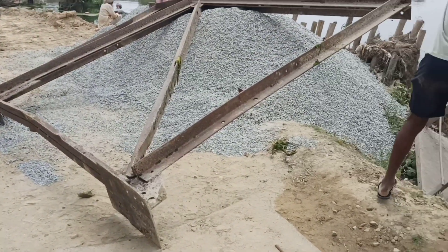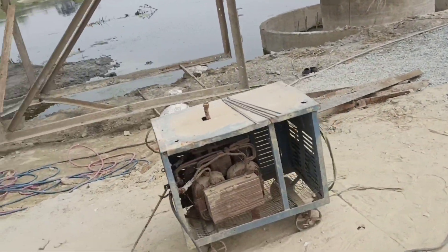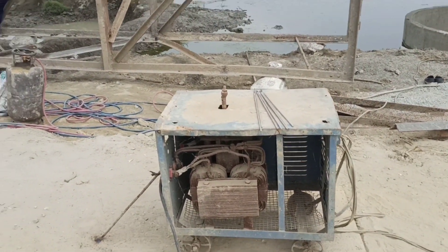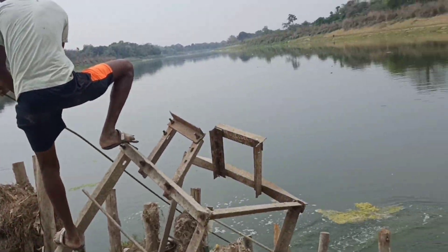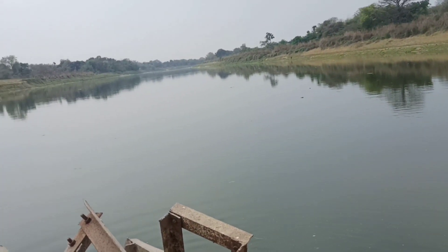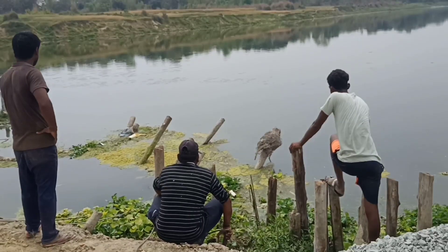So guys, let's watch a pool and see how the fish will die from the current. The current will be cut off the water, and the species will fall out. You can see the current again.